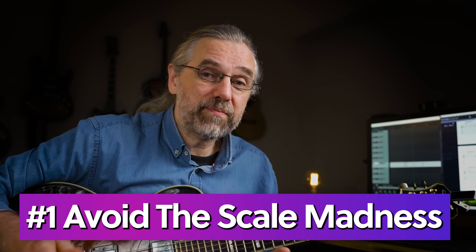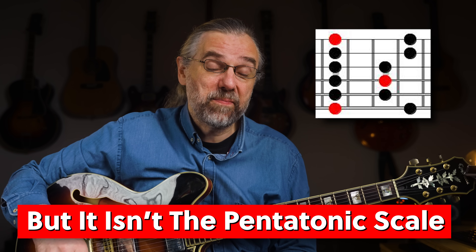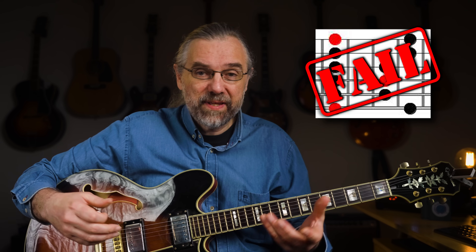Jazz has the reputation of being a style of music that requires hundreds of scales. In reality, that's of course not true, and teachers who make you start there are not going to help you learn how to play. You probably know which scale to start with, but it may still disappoint some that the pentatonic scale isn't enough. The sound you think of when you think of a jazz lick is not what you get from the pentatonic scale.